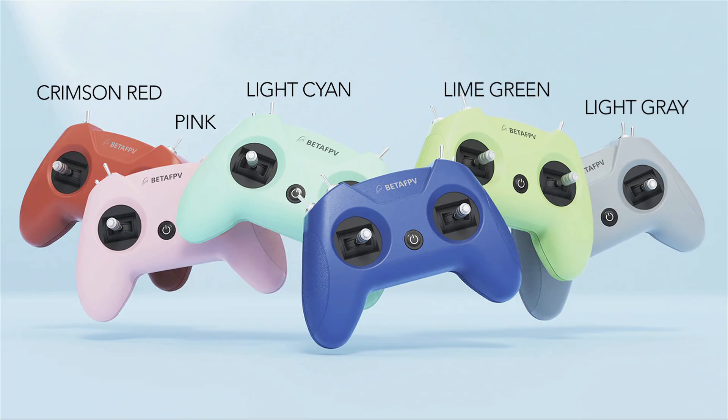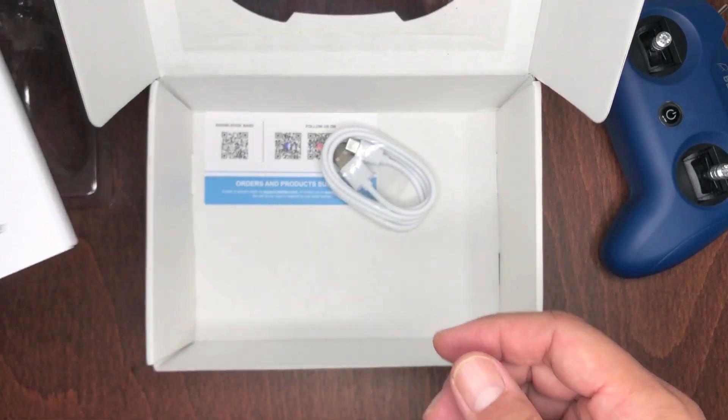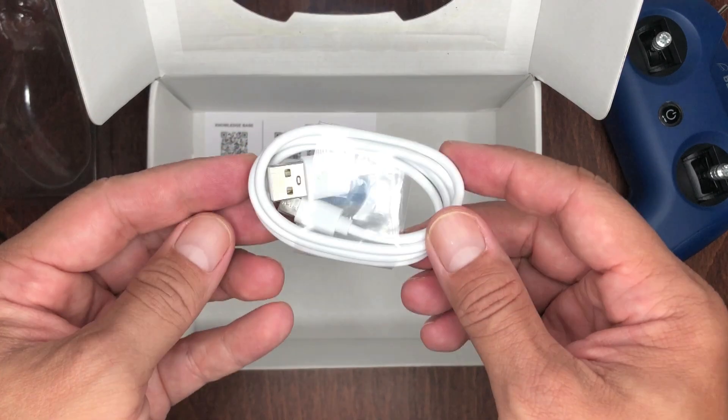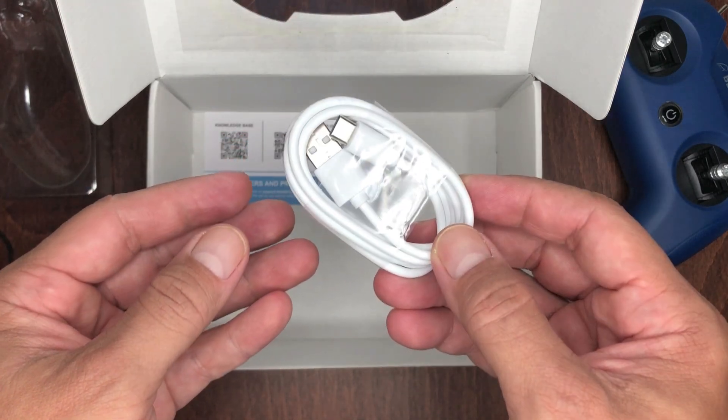You also get a manual and a Type-C to USB-A cable for connecting it to a Windows PC, Mac, or an Android device — which is really cool because you can use it with your phone.